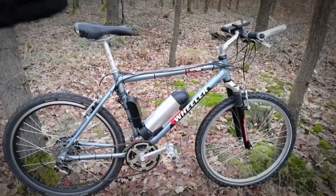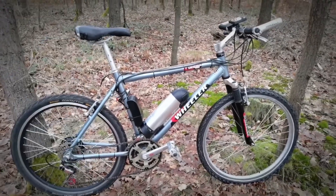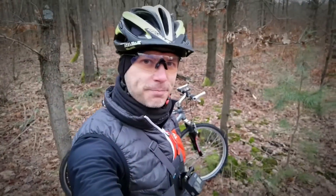So once again: simple frame, not too small of a size, 26-inch wheels will be great, the bike will be quite light, and now we can convert it. This is really simple.